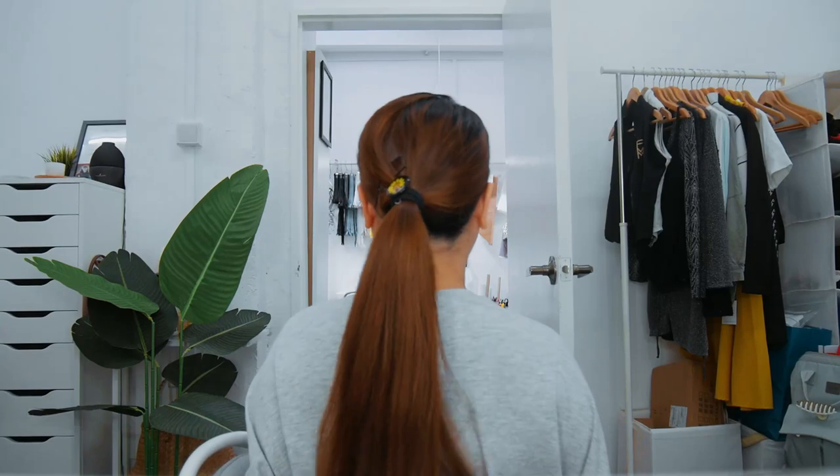Hello everybody, welcome to Free Movement Dance. Today we're going to talk about how to do your dance hair — whether you're going for a class, a performance, or whatever. This is the hairstyle I would do. If you want to check out how to do simple makeup for dance, go check out our other video. We have new videos up every single week, but if you want to check out the hair today, please keep watching.